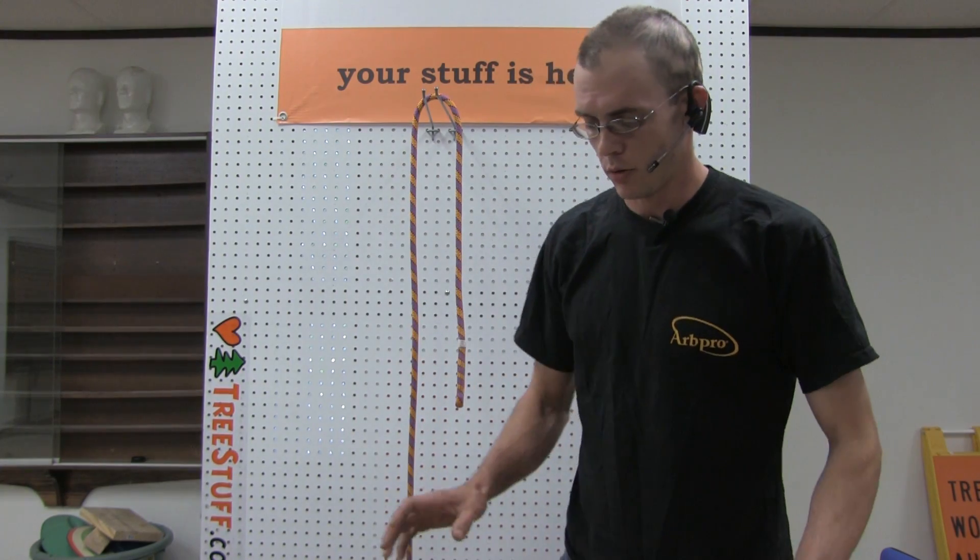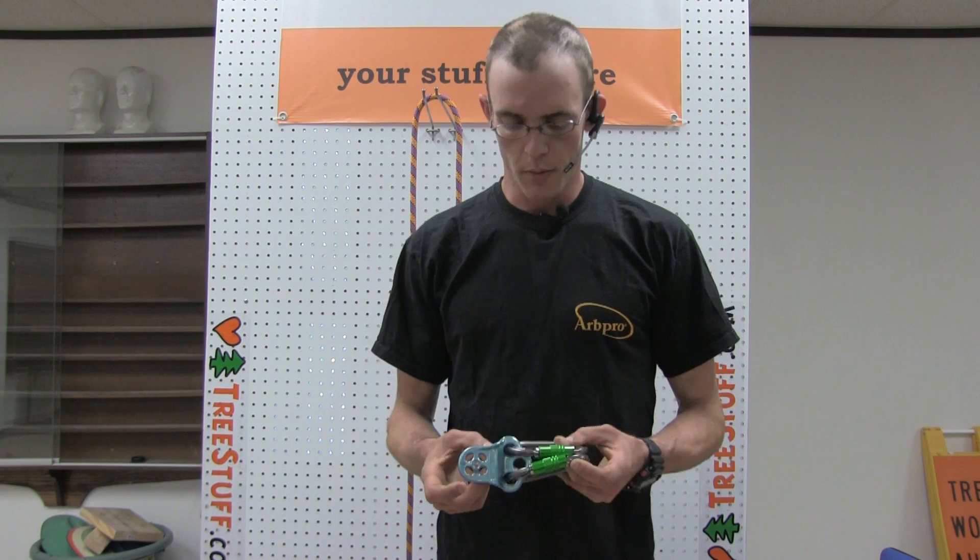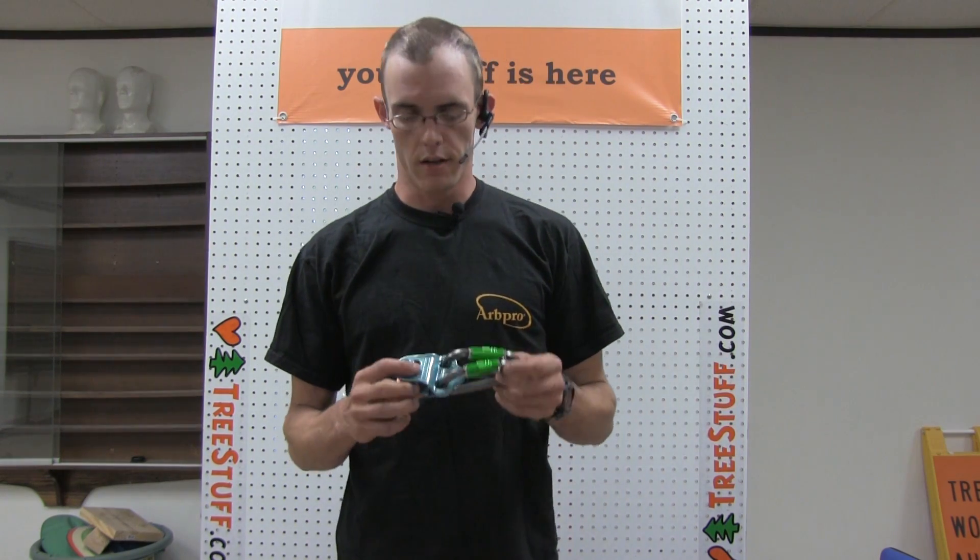Today we're going to talk briefly about the Hitch Climber Pulley, its setup and its best uses.